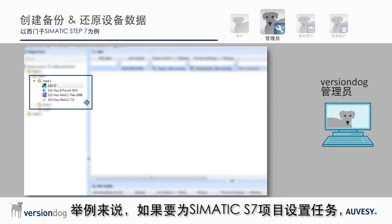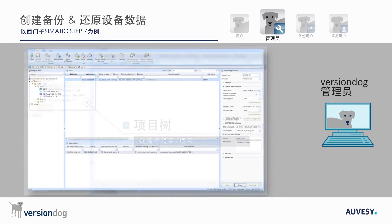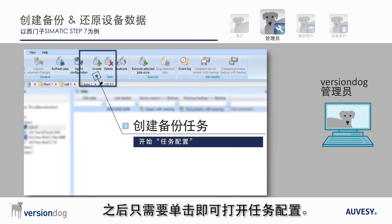To set up a job for a Simatic S7 project, for example, you first need to select the component in the project tree. After you do this, it just takes one click to open the job configuration.